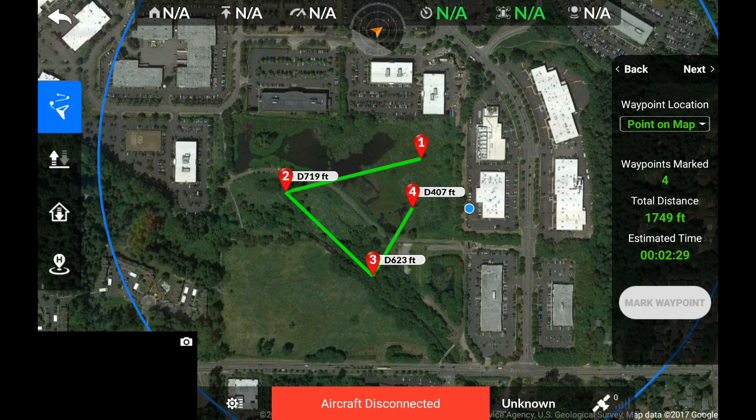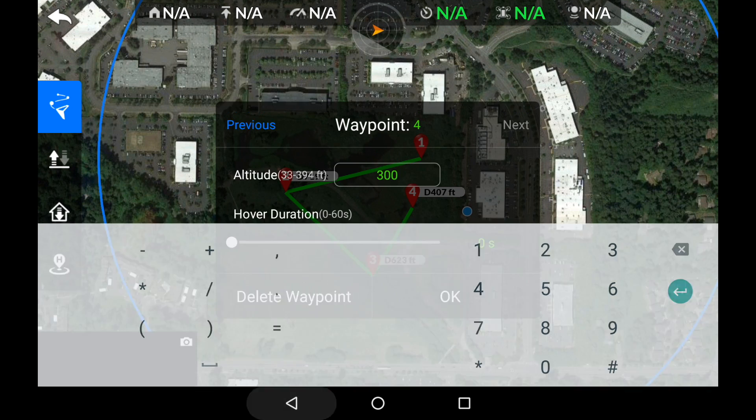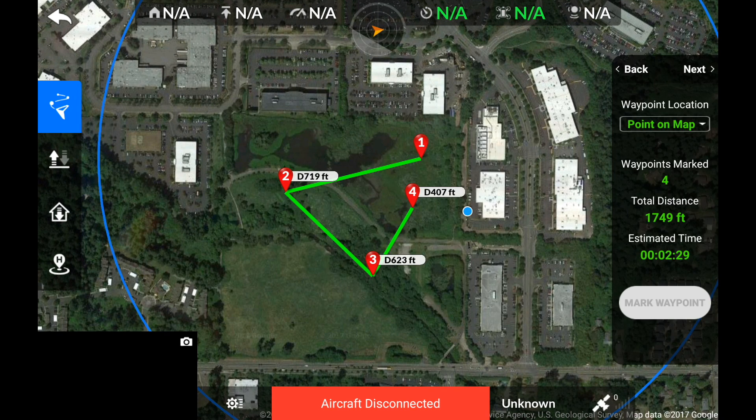Now that I've set up my route, let's adjust the waypoints by tapping on the first waypoint icon. Now that I've set each waypoint and adjusted the altitude, let's choose Next.